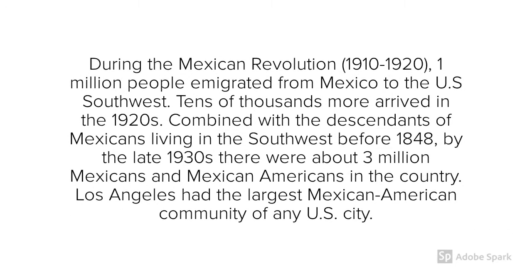As many of you already know, the southwestern part of the United States was Mexico before America acquired those territories in the Mexican-American War. So there was already a population of Mexican people living in the United States. Then with the Mexican Revolution and more immigration in the 1920s, about 3 million Mexican and Mexican-Americans lived in the U.S. Los Angeles had the largest Mexican-American population of any U.S. city.